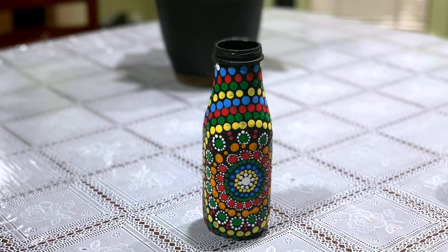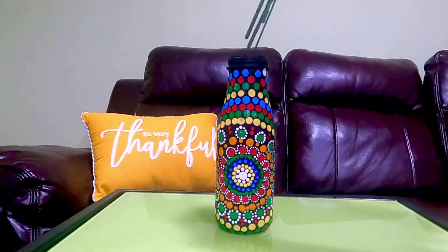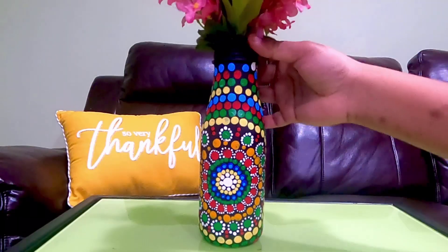Hello friends, welcome back to my channel. What do we need to talk about? Bottle art or bottle painting. Ok friends, let's go to the video.